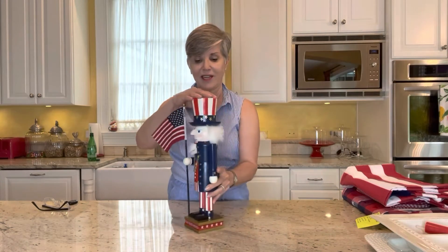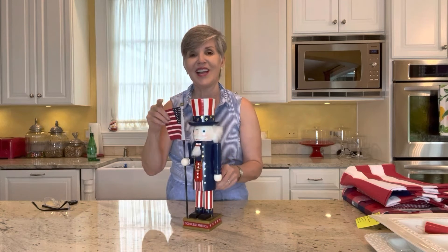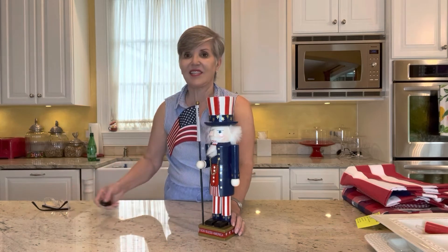Another patriotic holiday item that I love and my grandkids love is this little Kurt Adler nutcracker. He's so fun! Right now I'll stand him in my powder room, but on the holiday he'll actually be at my buffet or on my table. So to recap: the Nora Fleming platters are really darling — a great hostess gift. You can buy someone a little mini at any nice gift shop. The red, white, and blue check tablecloth with the red and white gingham napkins, the red and white stripe tablecloth with the blue placemats and bandana napkins, and the nutcracker.